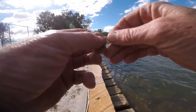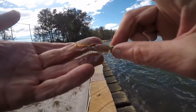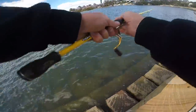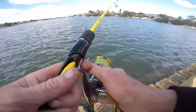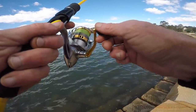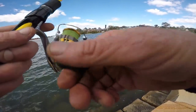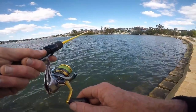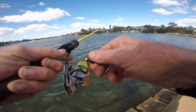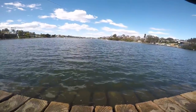It's a terrible day to film. Just put a little new Squidgy Bio rubber on a one-eighth jig head on a number two hook. The audio is going to be terrible, sorry guys — just doing a bit of field testing. We got our first hookup on the new Squidgy Bios.